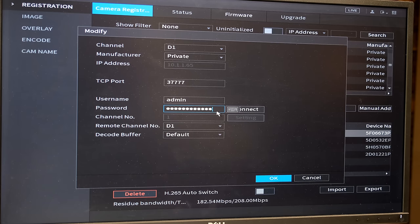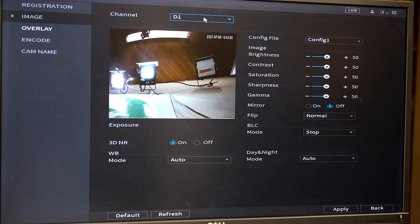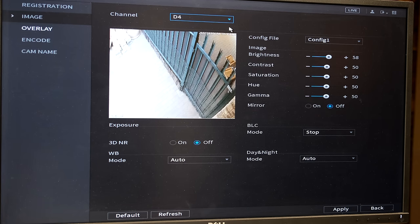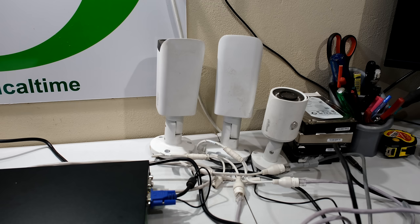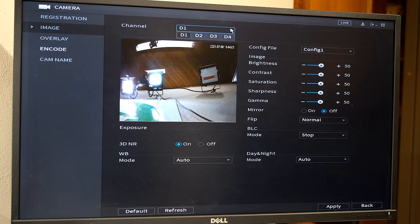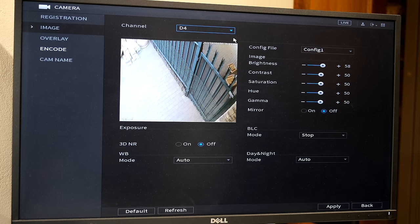If a camera shows as uninitialized you'll find it in the uninitialized section. In my case the cameras were already initialized, or the NVR automatically added them and assigned the username and password matching what I set during NVR setup. If your camera's password is different, you'll need to enter the camera's password, otherwise the camera will not function correctly. To see the image the camera sees, go to Image — you can see D1, D2, D3, and D4. The fourth camera was located elsewhere on the network. The three cameras plugged into the NVR are just facing the ceiling.